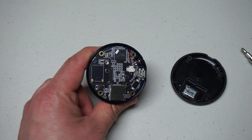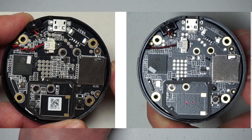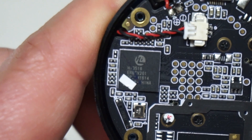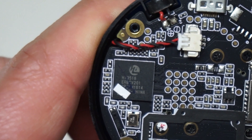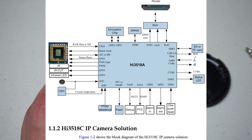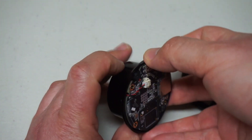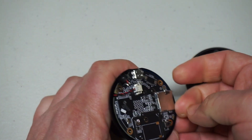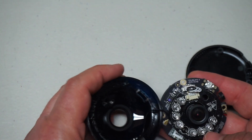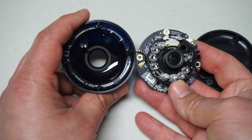I might try to do a side-by-side later — maybe take a screen grab from the first video — but honestly, that looks exactly the same. I wonder if the SOC is any different. I'm pretty sure that's the same. 3518. Wow, okay. Pretty much the same. Let's see if there's any other difference. How do you get this out? That's the same. Yeah, identical.